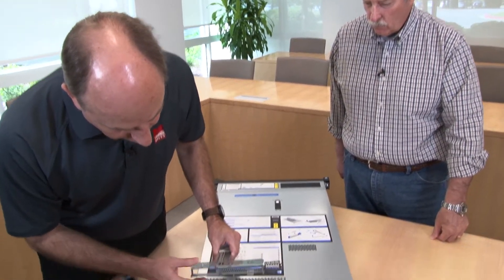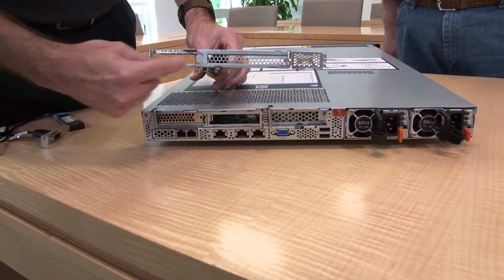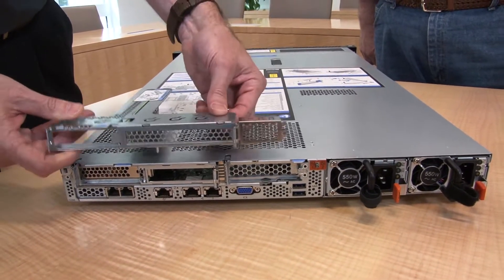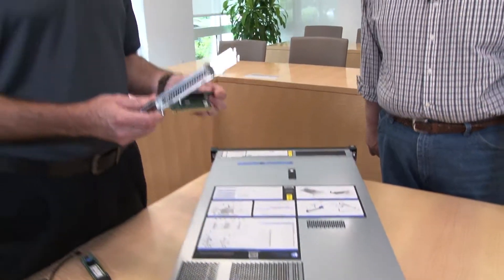If you install the full-height riser, it replaces the existing slots and you only get two slots available because there's no physical space for a third. This little cover here shows that. Keep that in mind — the full-height option is available if you want that connectivity.